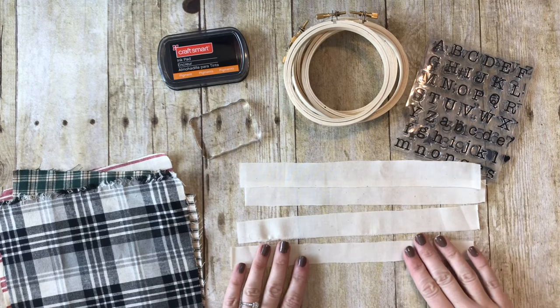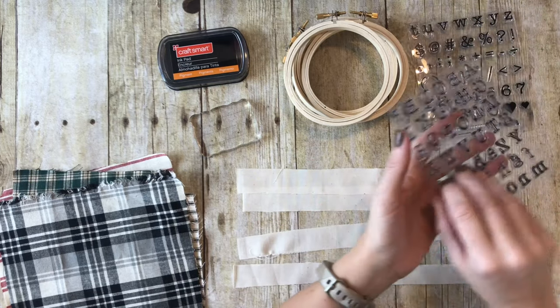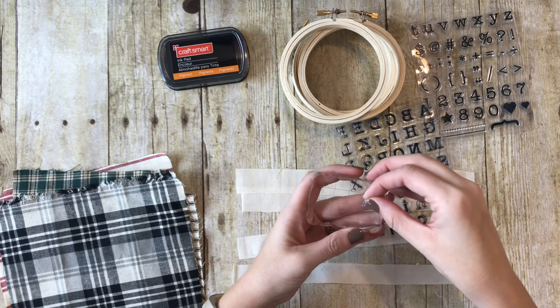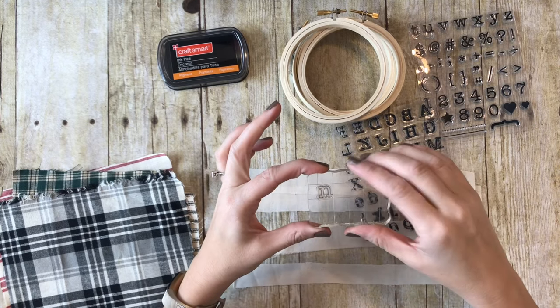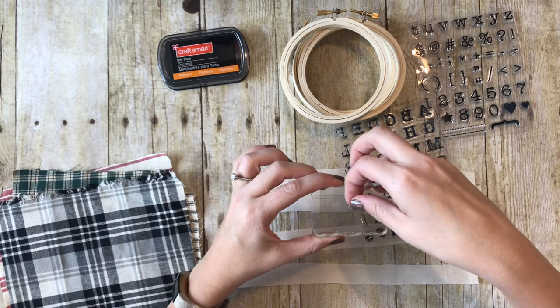I'm going to pick out 4 words that I want to use. The first word I'm going to do is Noel, so I'm going to put my stamps on my acrylic block. If you haven't used clear stamps, this is how they work - they're cling stamps, so they cling to this acrylic block and you just kind of smush them on there.